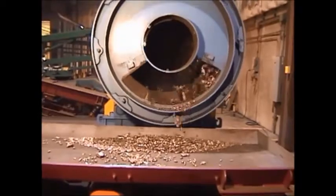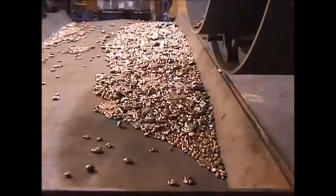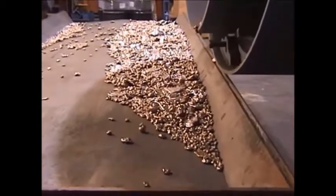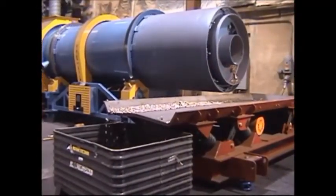After the milling section, the clean metallics exit through an opening at the back end of the machine. The Rotary Tumbler Metal Reclaimer can be operated on a batch or continuous basis. Variable speed and retention time allows the customer to control action and cleaning time to ensure optimum results.